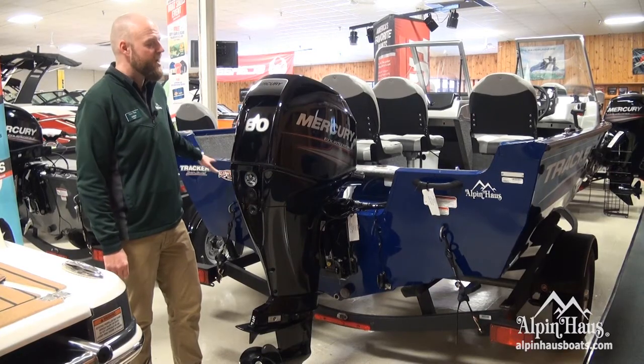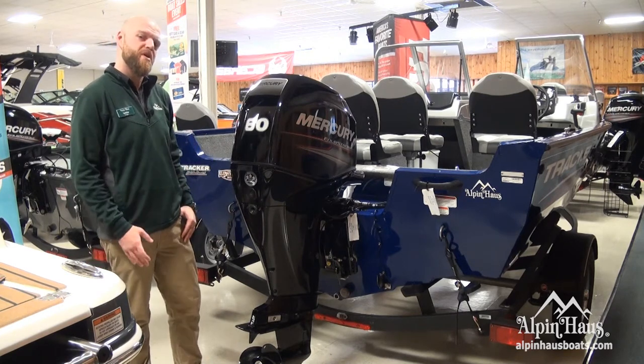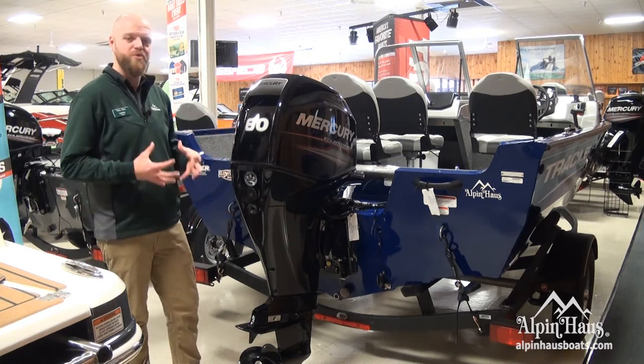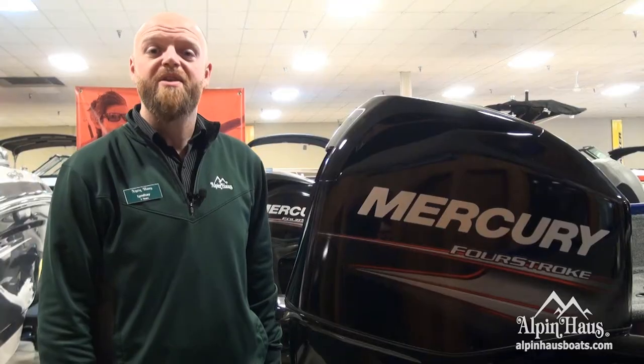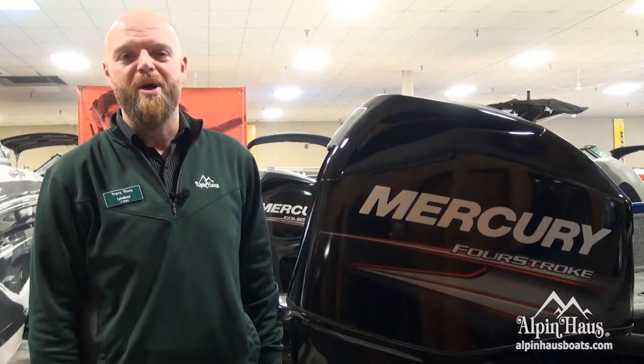Starting at the back of the boat, Tracker uses an all aluminum welded transom that ties into the stringer system that runs the full length of the boat for a unitized, strong on-water feel. Standard on Tracker's boats are Mercury's four-stroke motors that give you reliable power.